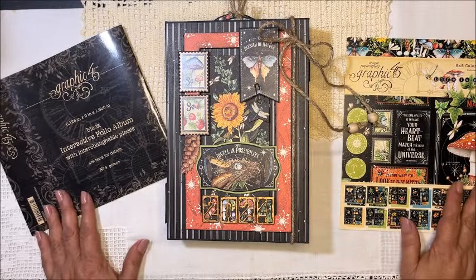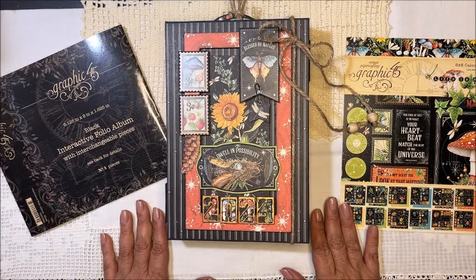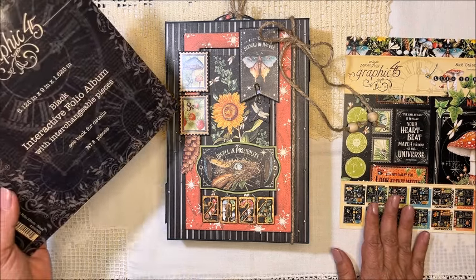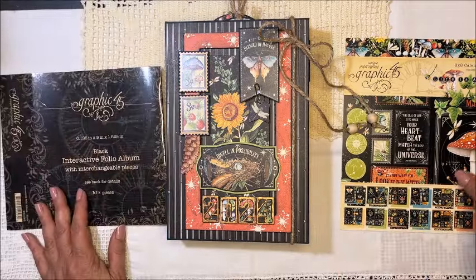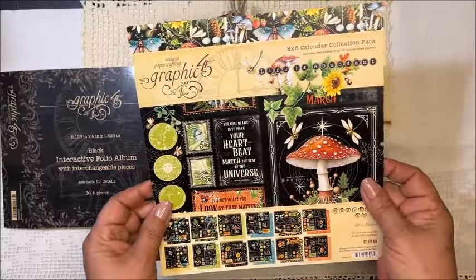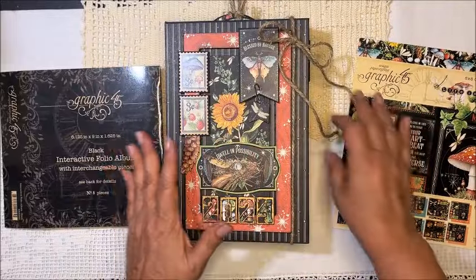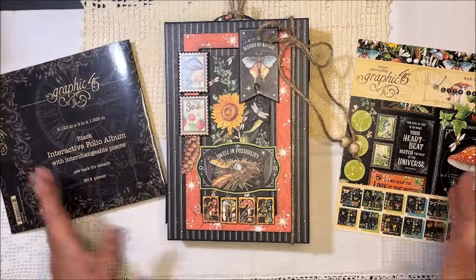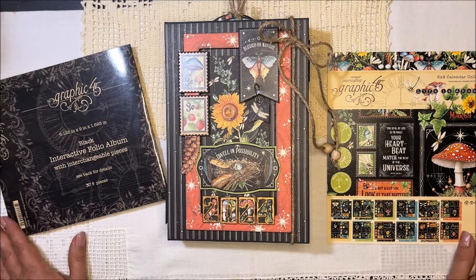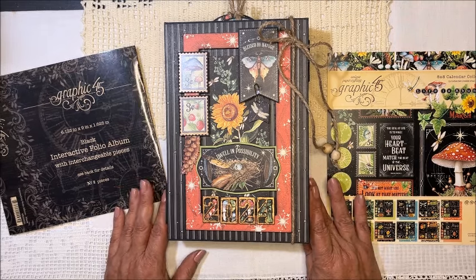Hi, this is Cecilia from Scrapbooking Cecilia. Today I want to show you the album that I made — well, it's not exactly an album. I made the black interactive folio album by Graphic 45 and Life is Abundant. I used the 8x8 patterns and solids and the stamp set for making my folio.